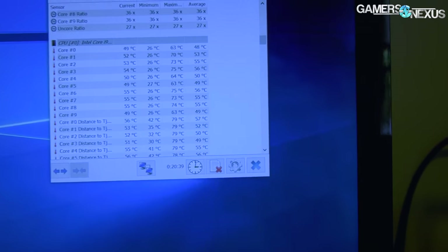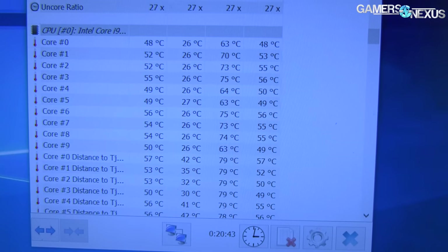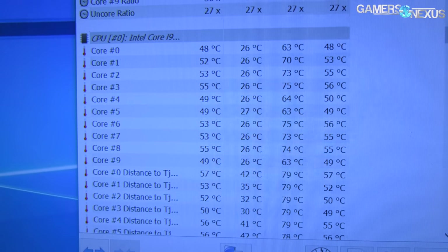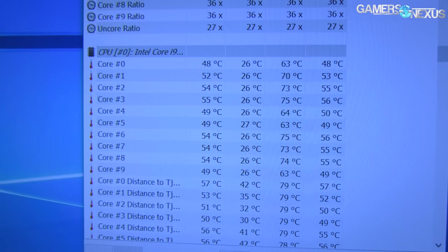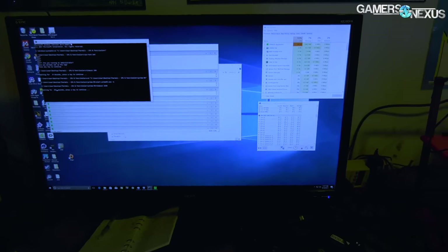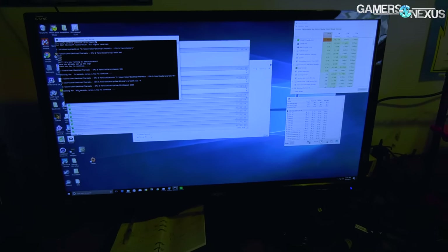Here's the cool bit — here are our current numbers. Ignore that max column, that's from something else. Looking at the left column, we're down to the forties and fifties. I'll have the full numbers for you in a separate video — we're going to do a full thermal and power video. We've promised this for a while now with Skylake X, and now that we have all the parts, it's time to execute.